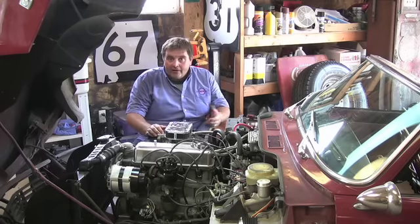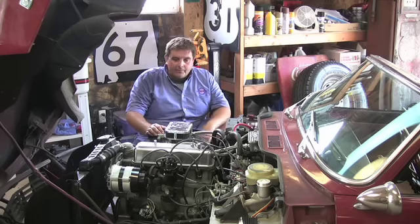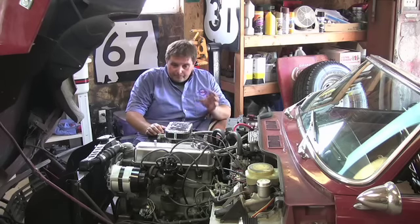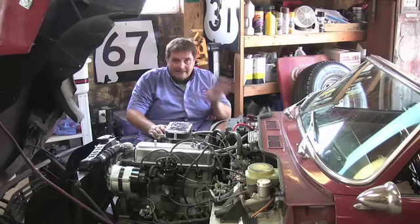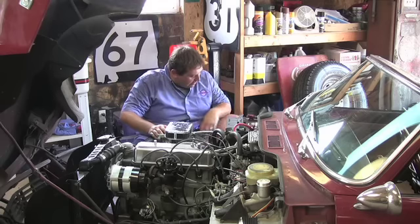A lot of people tell you it's a timing problem or a mixture problem within the carburetor, but it's not. Over time it just builds up and you need to flush it out. It's a real simple fix and I want to show you how I do it.